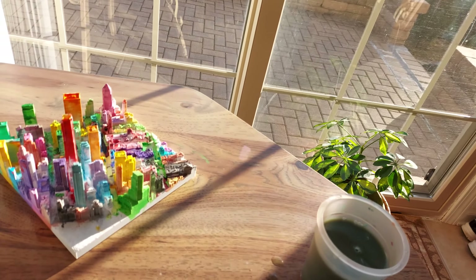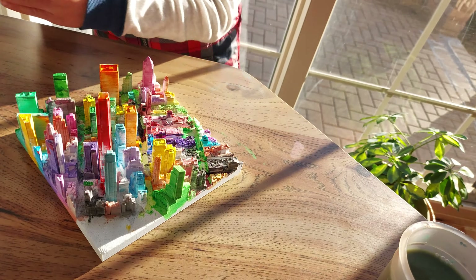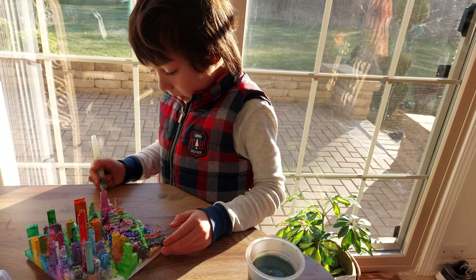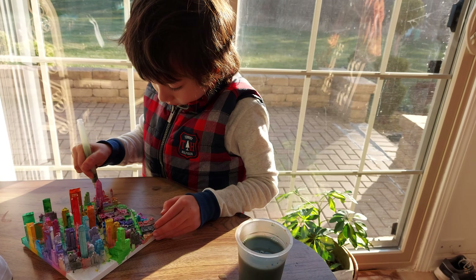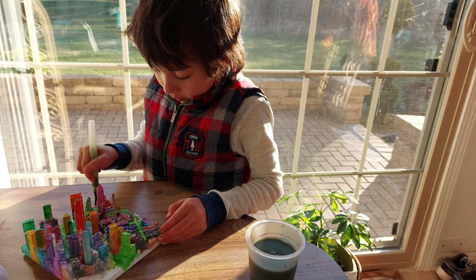I've got these edge parts over here. I don't have a lot now, so try to give this to Lily — she'll see what this is.